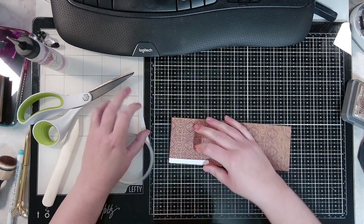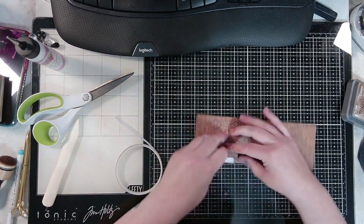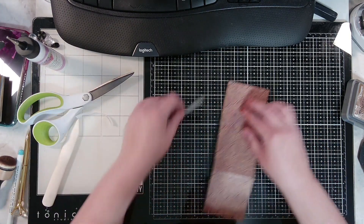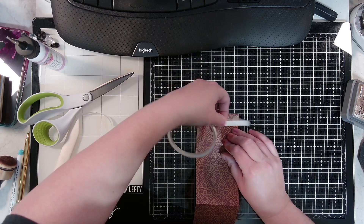Tear it off, then just put your thumb down through it and it'll pull right off. Do the same thing for the other side.